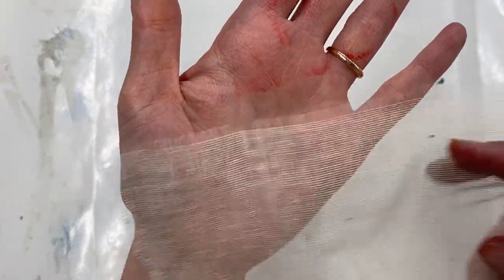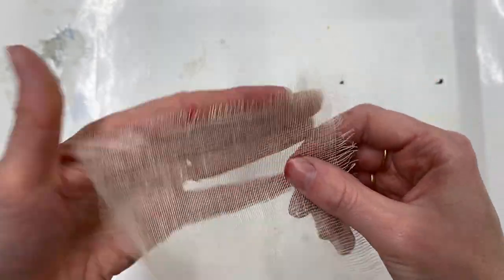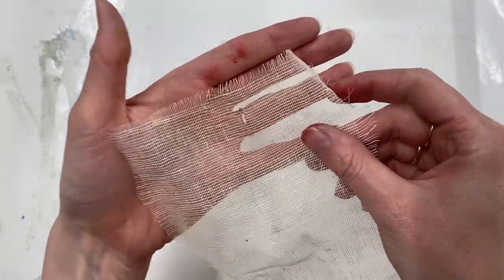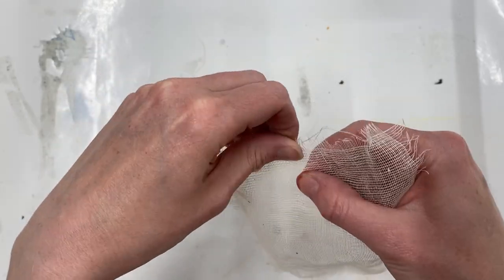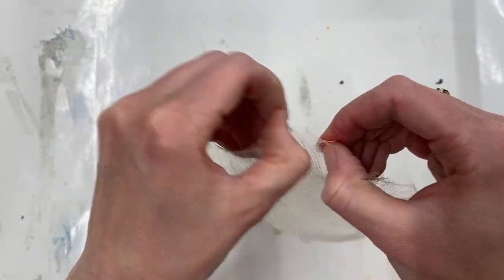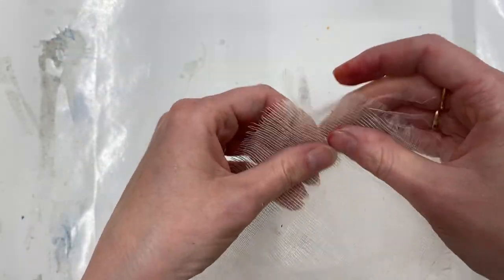You can hopefully see that I've frayed the edges all the way around. You can leave it like this if you want to, or you can rough it up a little bit more. I'm quite fond of the textured look so I'm going to rough it up even more.